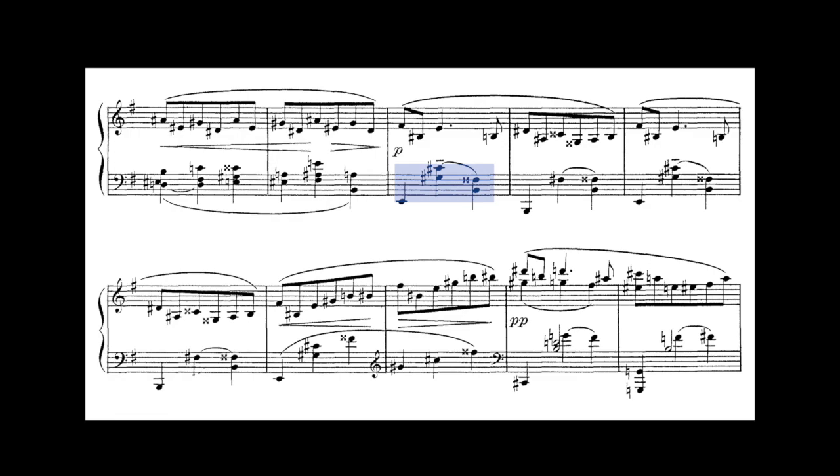Looking at the left hand, we can deduce the harmony to be moving simply from a tonic chord to the dominant chord, in predominantly E major. The added 6th of the tonic chord, C-sharp, replaces the 5th, B, to provide a different colour to the tonic chord — something that Ravel does quite often.